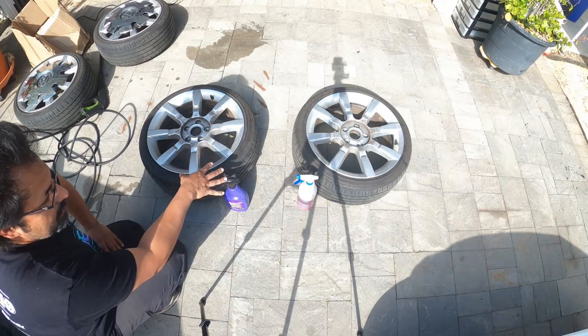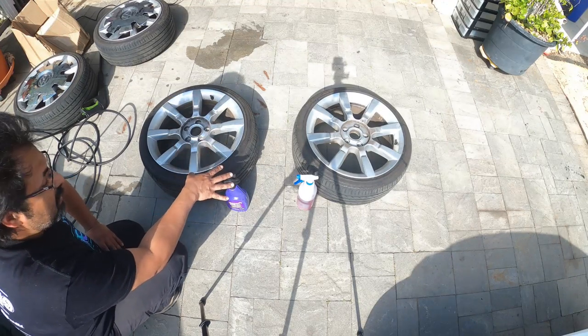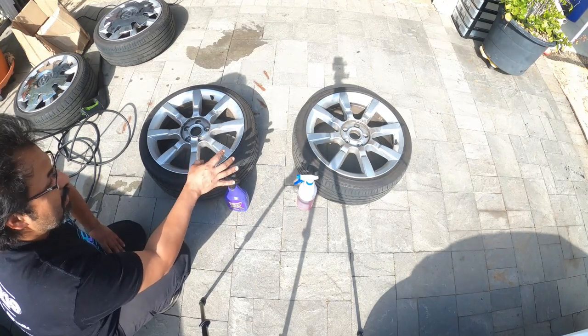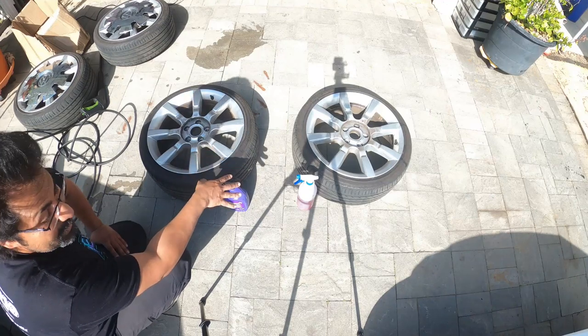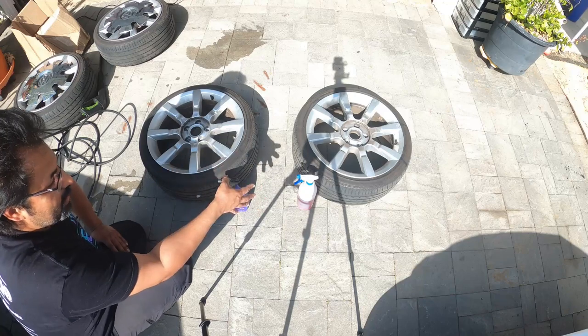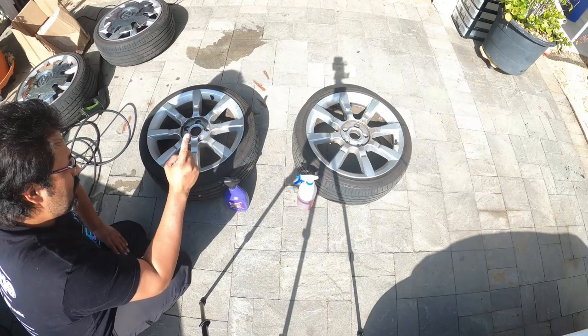On wheels — please bear with me, it's again not recommended to be used on wheels, but I'm going to do this. Please don't try this at home. I just want to show you guys the comparison of the strength of both products, so let's get to work.